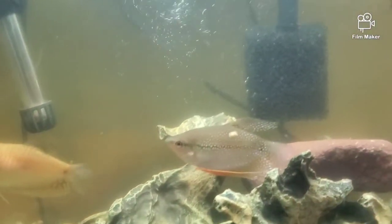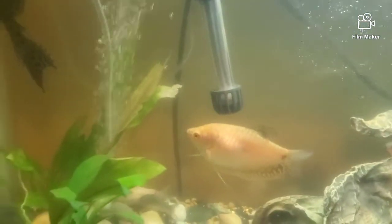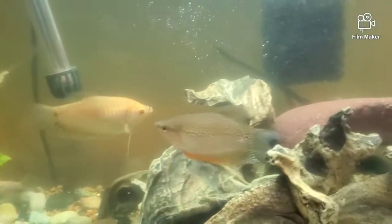But that's a random video for today — just wanted to show you the clarity of the water and go on a little rant.